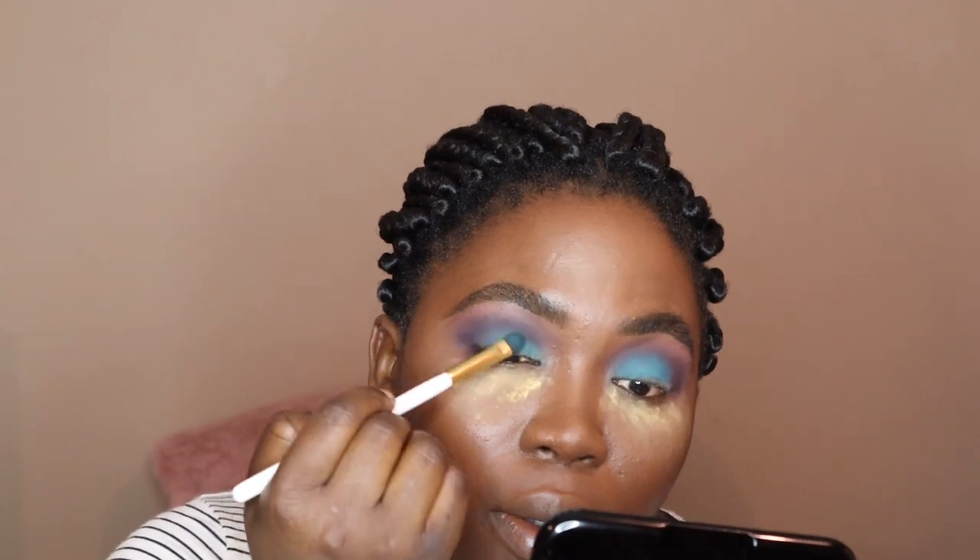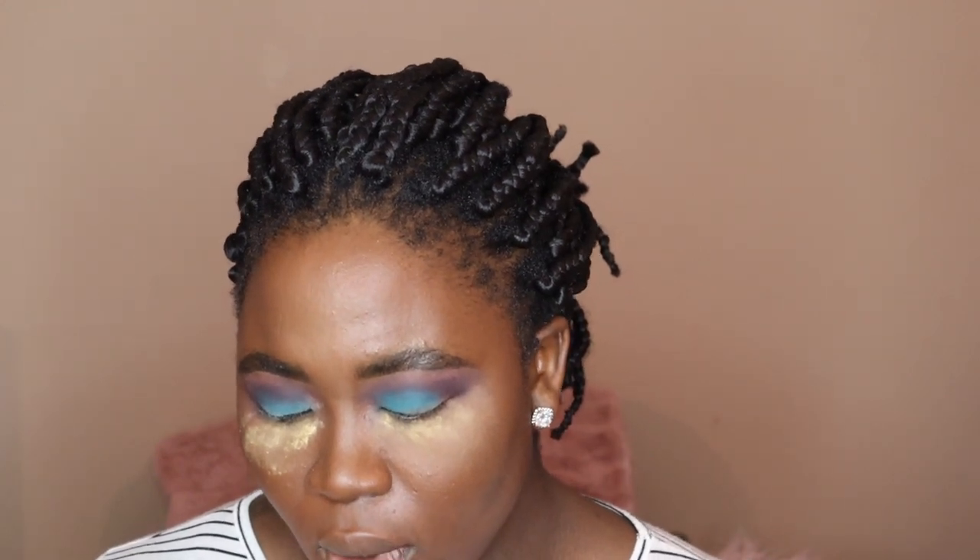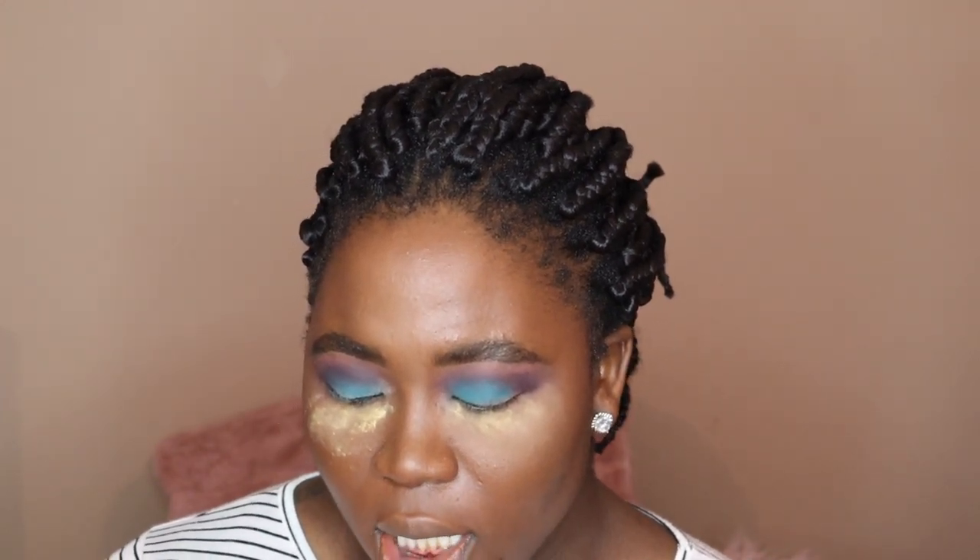Do y'all see this? I know you're supposed to pack the color on, but I actually like packing and pulling — I don't just pack, pack, pack because I feel like it causes a lot of fallout. So I'm packing and pulling. Also, you guys, I had the COVID virus and I am no longer sick — I tested negative and I have the antibodies, but I'm still having a bit of drainage, so forgive me for that. I really want that gradient effect, that's why I put Lust over Jealous and took it upwards towards where I have that purple.